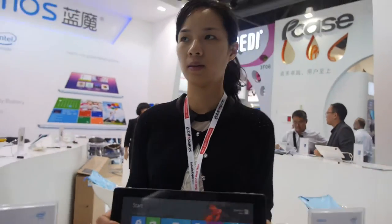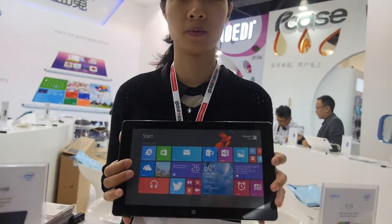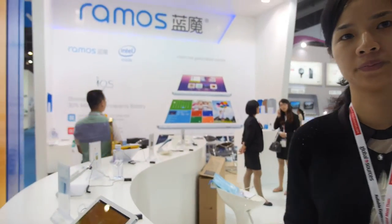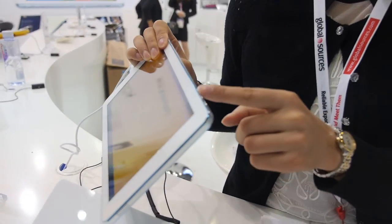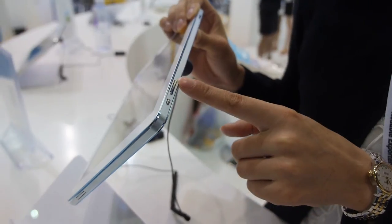This unit here is a 10.6-inch mock-up. As for future plans, Ramos says their design is always number one in the industry. You can see the mechanical design details — it's CNC machined for high quality.